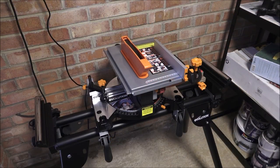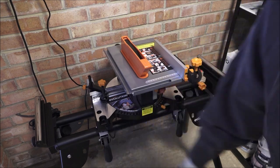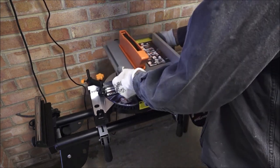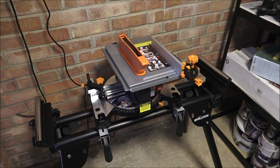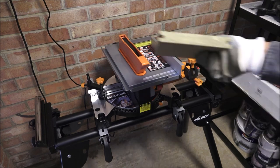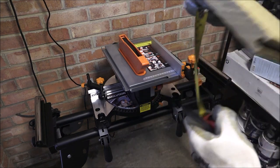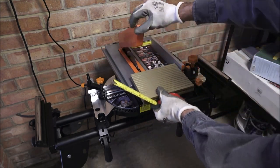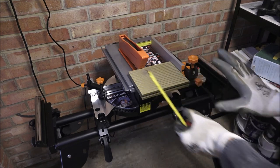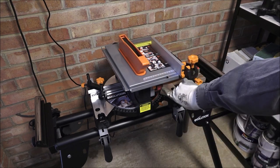I'm in my shed now with the mitre saw / table saw set up on a mitre saw stand, sitting on clamps at the side. It's loose — not attached — but with the rubber feet it grips quite well and provides a reasonable base. For the first test I'm going to cut a bit of decking board — quite a chunky bit of wood, about two centimeters thick. The advantage of having a table saw is you can push wood straight through, so let's show this in action. There are two buttons: green and red — press green to start.